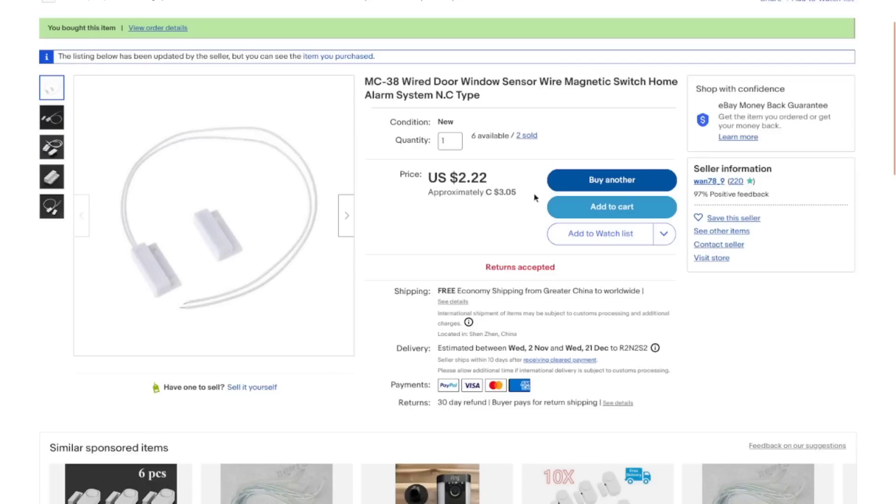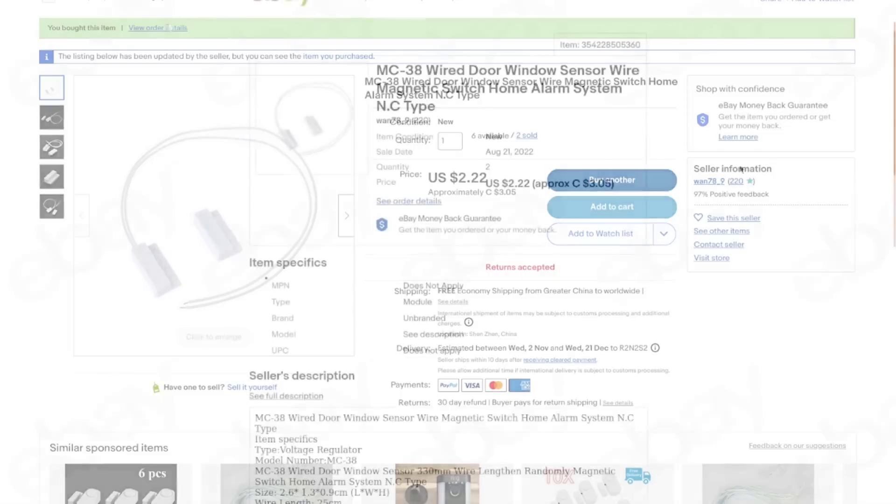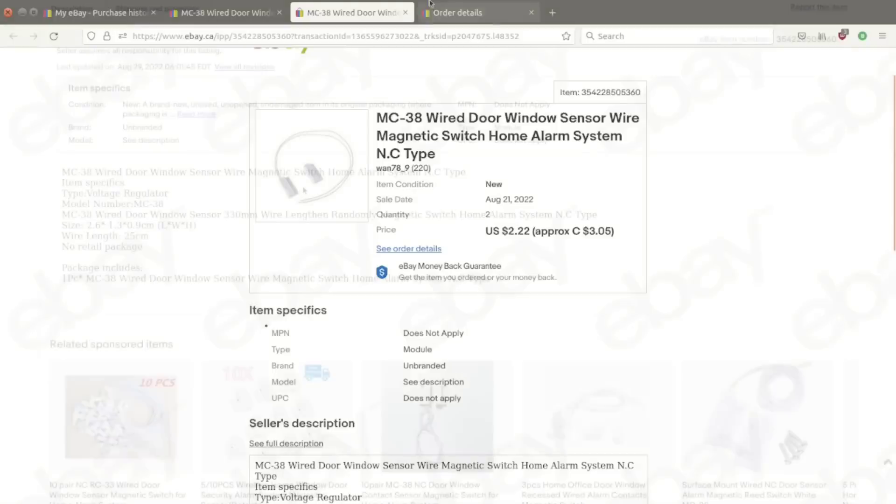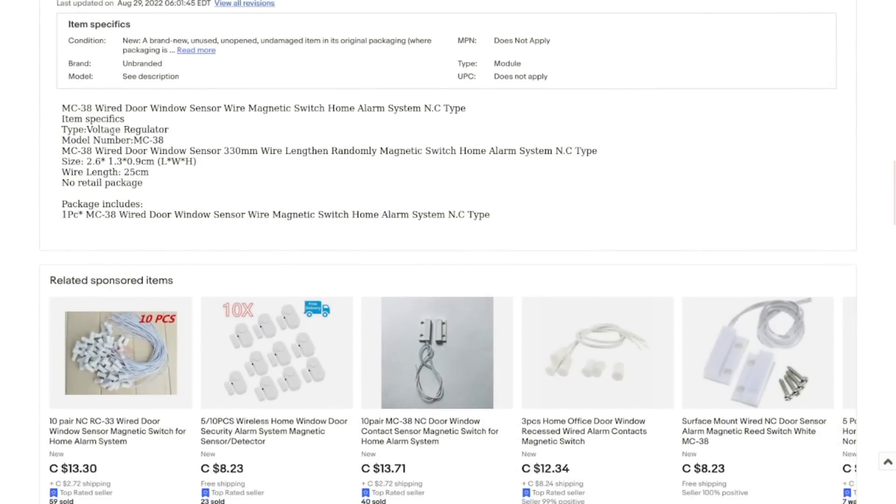The listing says MC38 wired door switch sensor, magnetic switch, home alarm system, NC type — but these are NOT NC, they are NO, normally open. I got them for three dollars and five cents per set. Still, compared to the usual price, that's not bad. You've got to know what you're buying — you can't trust these descriptions because they will just lie to you.